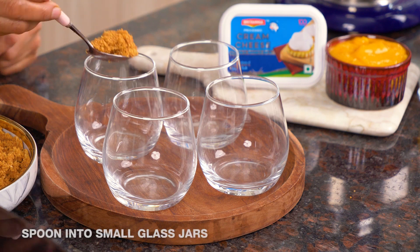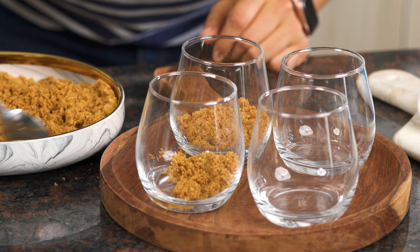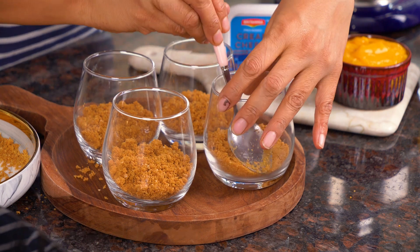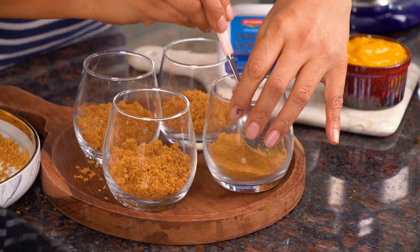My next step is to layer the biscuit crumb mixture into small glass jars because I'm going to be setting my cheesecake in them — it's going to be a mango cheesecake jar. I'm spooning the biscuit crumb mixture in a few spoons at a time, then pressing it down to set it well at the bottom. I'll refrigerate it for about 10 minutes while I make the cheesecake mixture.